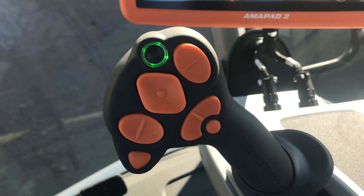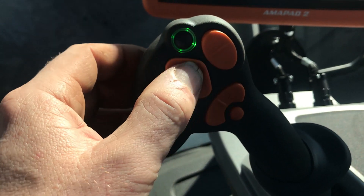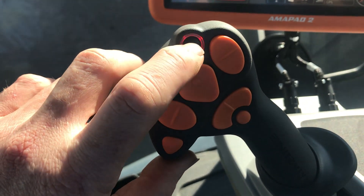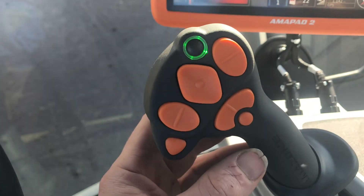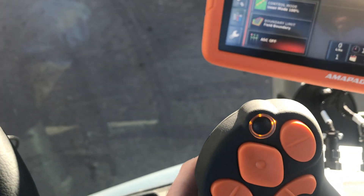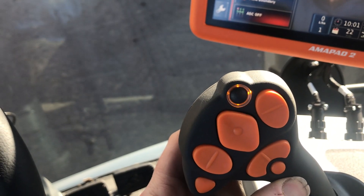You've got all the various functions like lifting up and the boom, but it depends what colour that light is. At the moment that's red, and that's green - that function works. Then there's another lever at the back here. If you press that, it goes orange, which means you can do different functions.